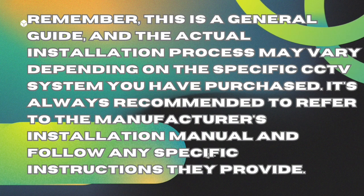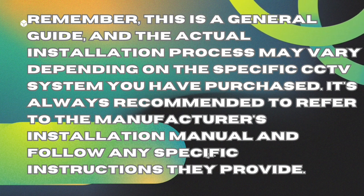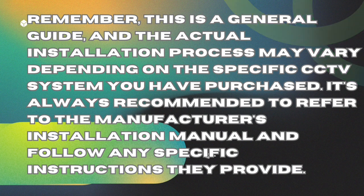Remember, this is a general guide, and the actual installation process may vary depending on the specific CCTV system you have purchased. It's always recommended to refer to the manufacturer's installation manual and follow any specific instructions they provide.